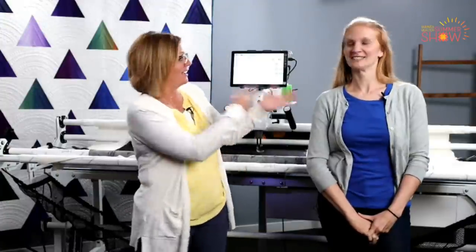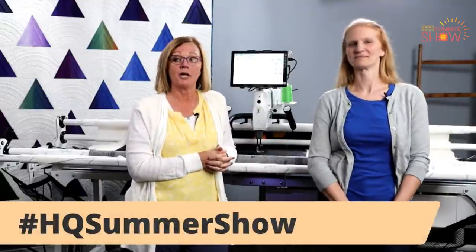Welcome to Handy Quilters Summer Show. We're so excited that you're joining us. I'm Kelly Ashton and I get to be with Christina Whitney again today. Today we're going to show you a little bit about the Amara and the Pro Stitcher. But to start off the show, we want to show you some of the quilts that have been entered into our Handy Quilters Summer Show.